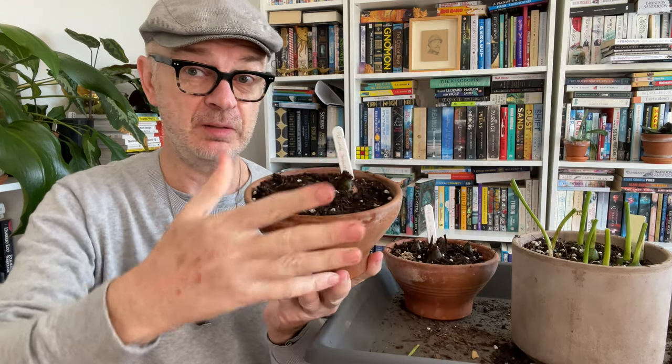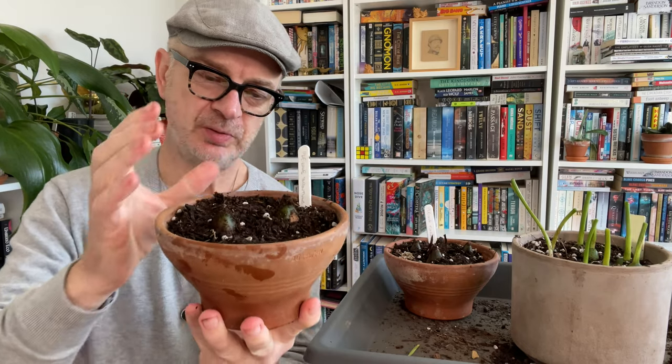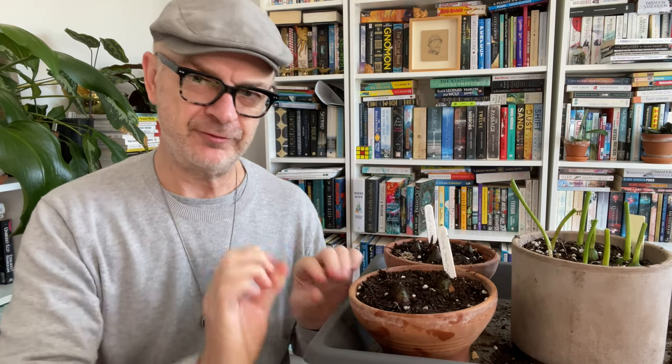So when you buy your pleione bulbs, they're going to be blooming size — which are the ones that we just potted. A really large bulb will bloom when you plant it. And then that bulb will die. But before it dies, it will produce lots of offsets. And those are the bulbs that are going to give you your next season's flowering.